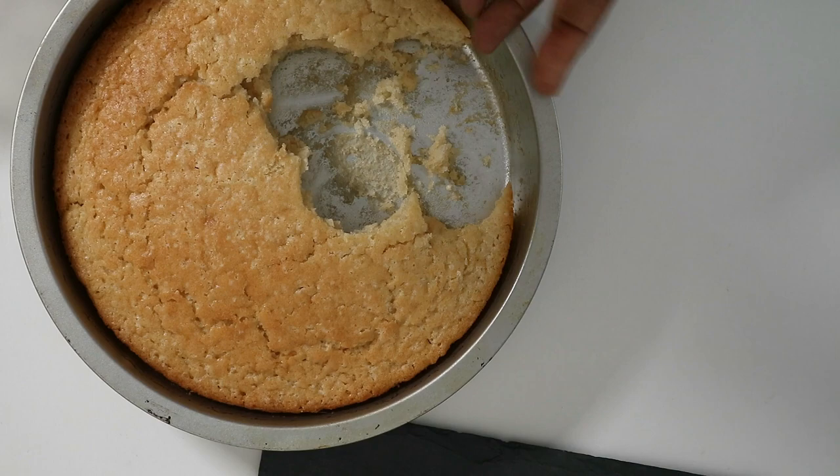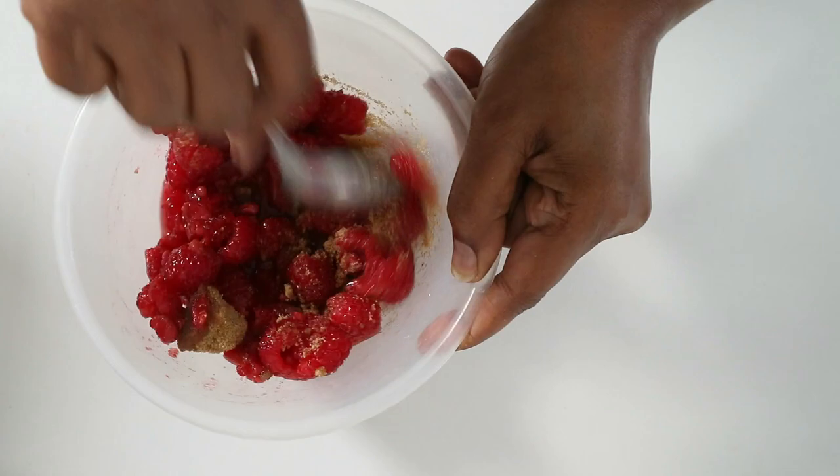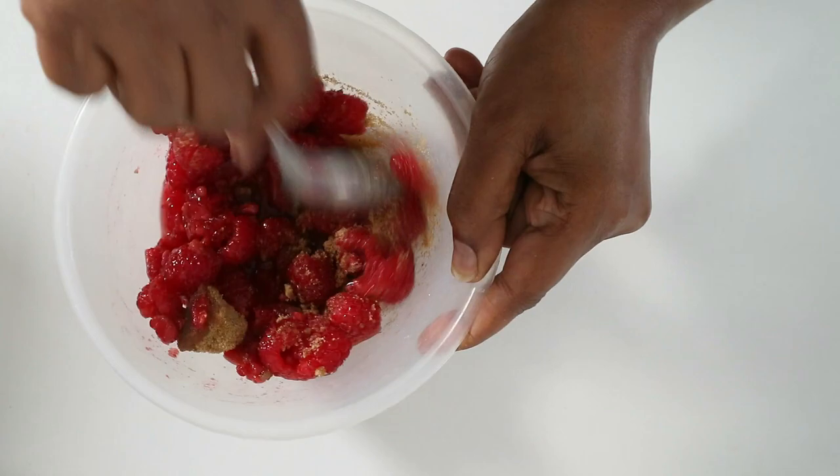Once the jelly is in the fridge, get on with making the sponge cake — the link in the description has everything you need; it's actually my best performing video. Once the sponge cake is made, cut out little circles that fit inside your cups. I inverted the cups upside down to cut the circles, then placed the sponge on top of the jelly and pushed it down. Then wash and drain the raspberries, mix in a little caster sugar, crush about half of them, and leave the rest semi-whole so it has some texture. Spoon the raspberry mixture on top of the cake.